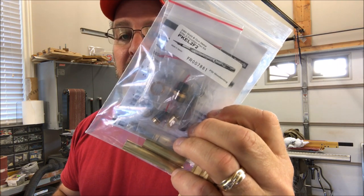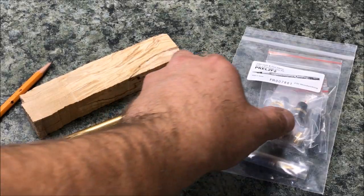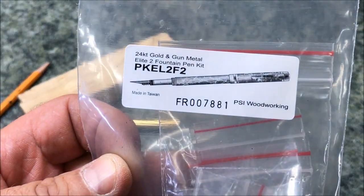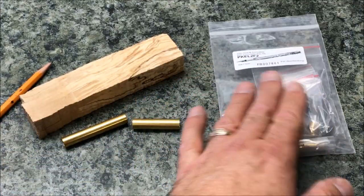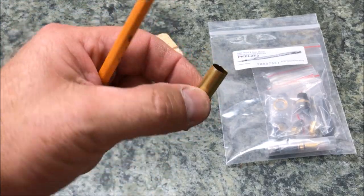Let me show you the kit I've got. I'm going to be using a classic elite fountain pen kit in gunmetal black and gold. This is going to be a gorgeous pen once turned. The kit I'll be using today is the Classic Elite 24 karat gold and gunmetal fountain pen kit — an absolutely beautiful kit. I've made several of them and I really love them.